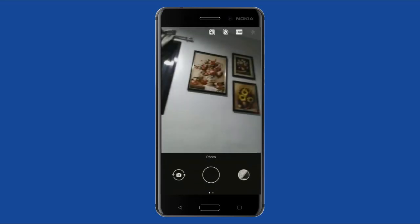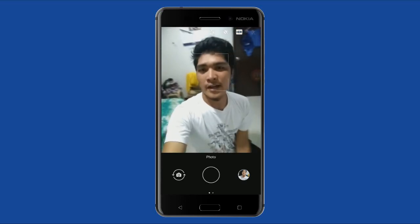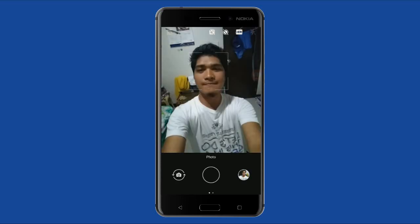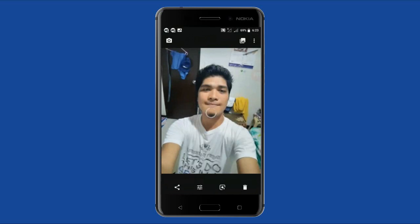It also applies for the front camera. Now we're on the front camera, so let's take a picture. There, it's done — no more waiting. And voila, HDR mode is now faster than before.